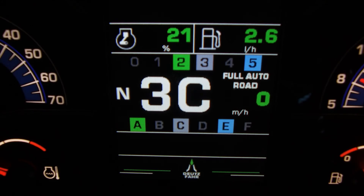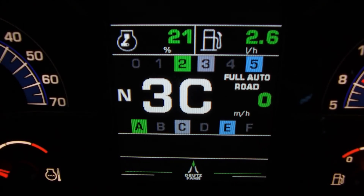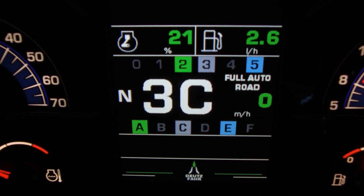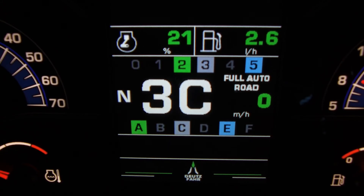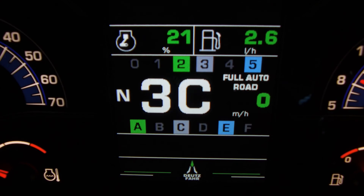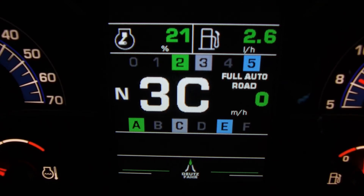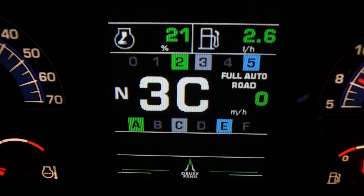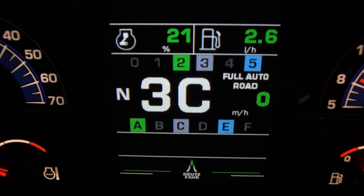We have now selected the last and final mode of the RC Shift transmission, which is Full Auto Road. This mode simulates the same automation principles as Full Auto Field mode, but gives us the ability to select the higher ranges for transport applications. Again, we can set the minimum range and power shift speed, and also the maximum range and power shift speed, so we can get the best out of the tractor when transporting.